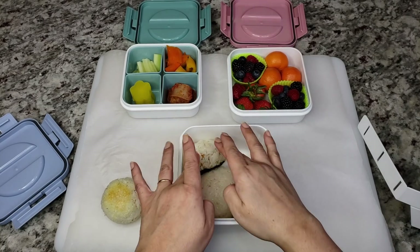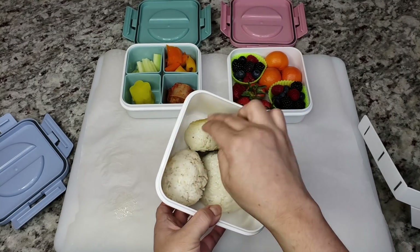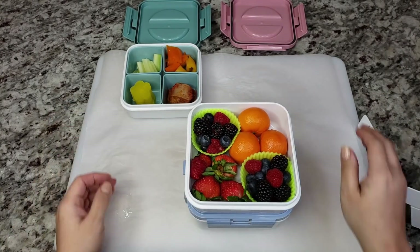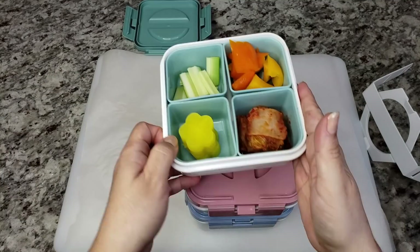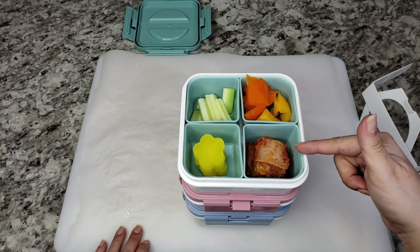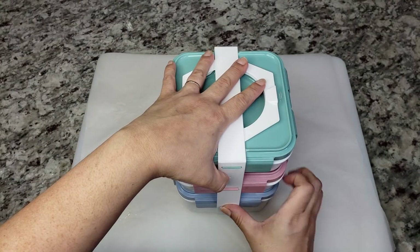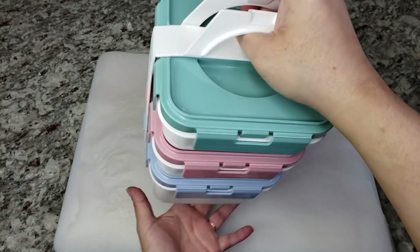Another reason I like to make rice balls is that it makes a great picnic lunch. Here's the one that I fried on the stovetop and the other ones — I'm going to place that in there and just enclose it. Here I have an assortment of fresh fruits, and of course I have to have some fresh side dishes: fresh mini bell peppers, kimchi, pickled daikon radish, and some fresh celery. And here is a great picnic lunch.